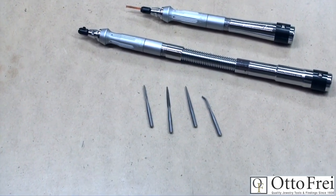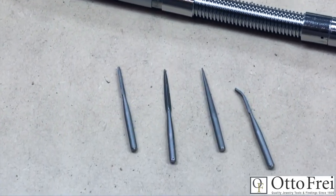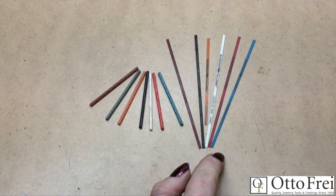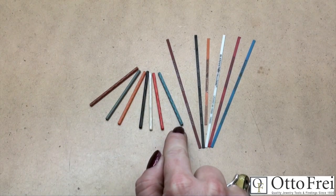Additionally, specialty files include those for reciprocating handpieces for the flex shaft or micromotor. These come in four different shapes — pillar, bent, three square, and round — and two different cuts: zero for coarse and four for fine.